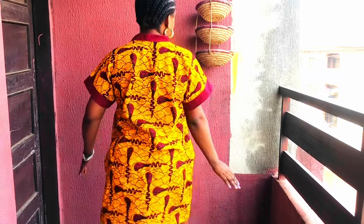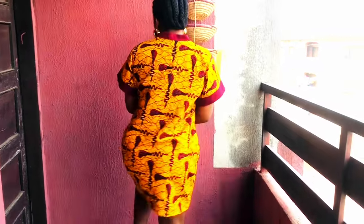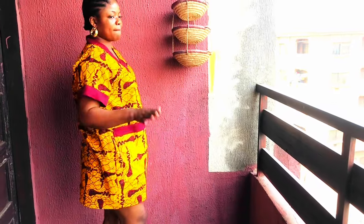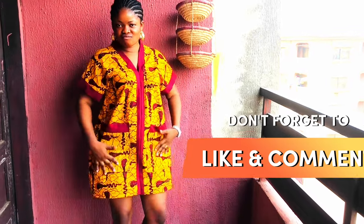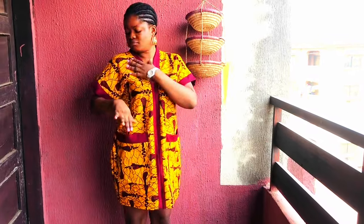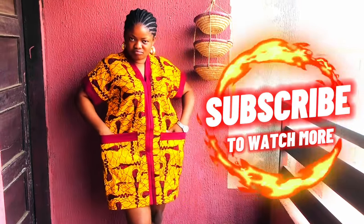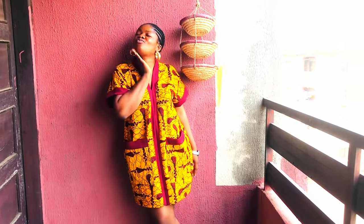It is very simple to make. You can make this in about 30 to 40 minutes or 1 hour depending on how fast you are. Thank you for joining me on this tutorial. Don't forget to give me a thumbs up, like, share and comment on my videos. Thank you so much, I love you. See you all in my next video, bye bye!